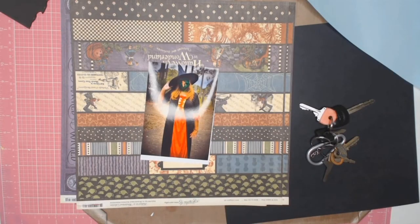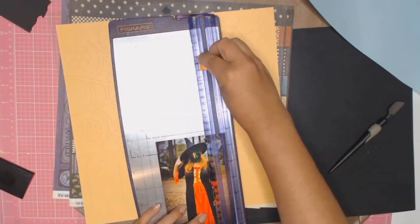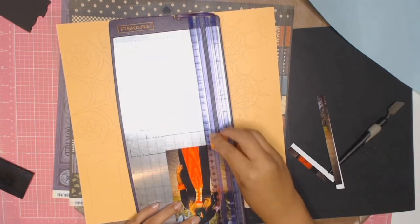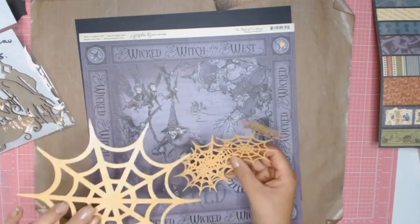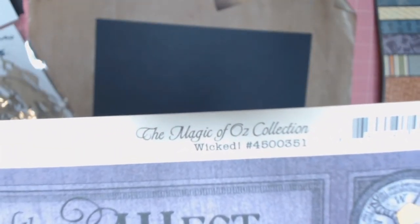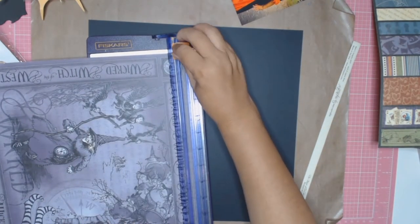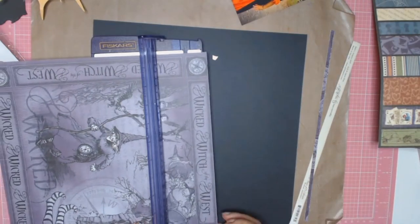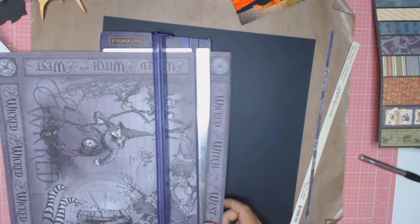Welcome back everyone, it's Sylvia from Aussie Scrapper and I'm participating in another challenge your stash YouTube hop. I'll link the other participants' channels down below, so please go and check them out. This month's challenge is Halloween. I started off by picking this paper from Graphics 45 from 2011 called 'The Magic of Oz.' I absolutely love it. I wanted to use the title 'Wicked Witch of the West' as my main title and starting point for this layout.